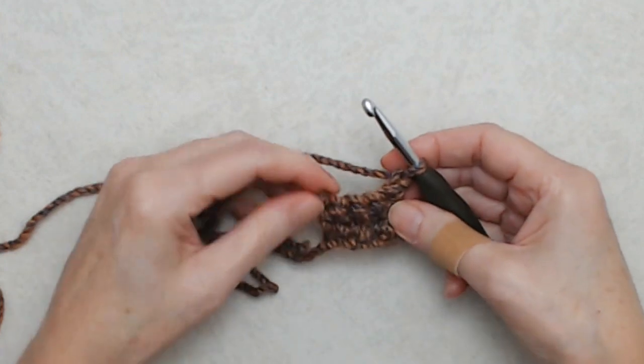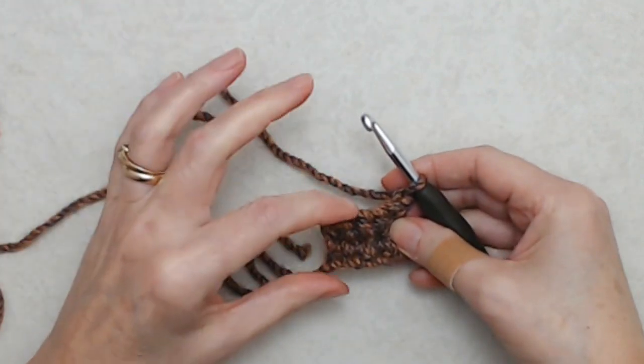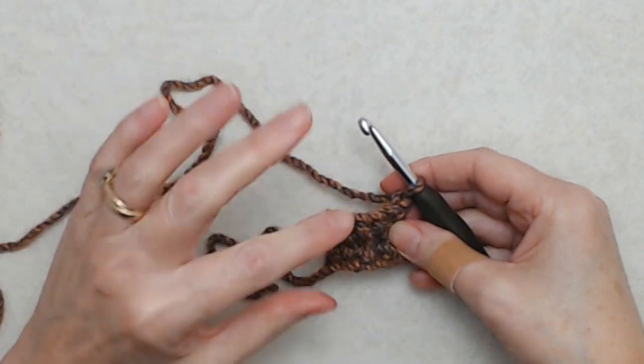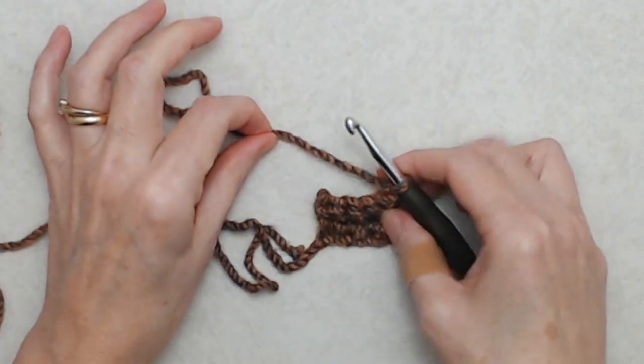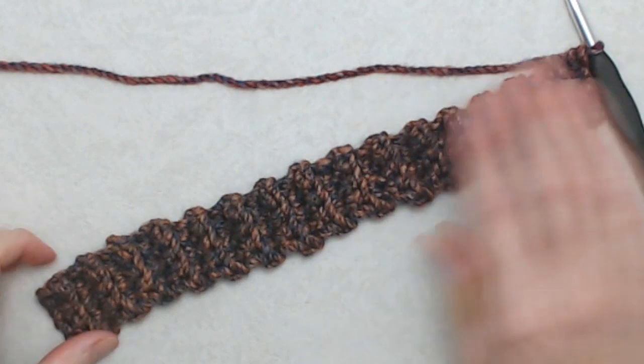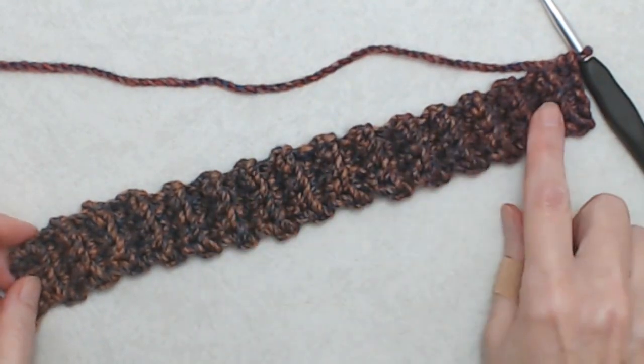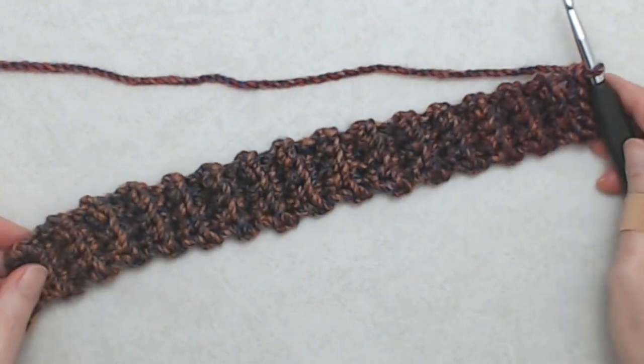You'll just repeat that all the way along until you have your band to your desired length. For me that's 11 inches. My cuff is 11 inches in length and it's a total of 32 rows.